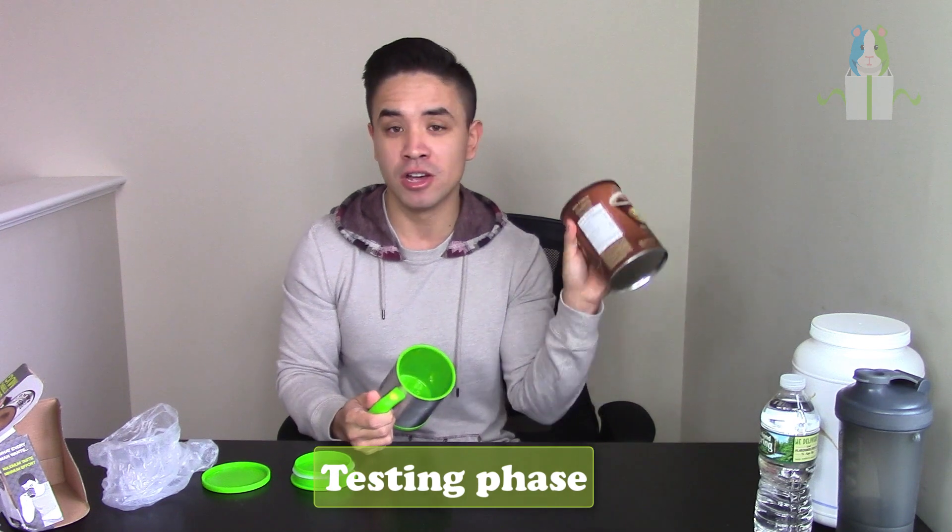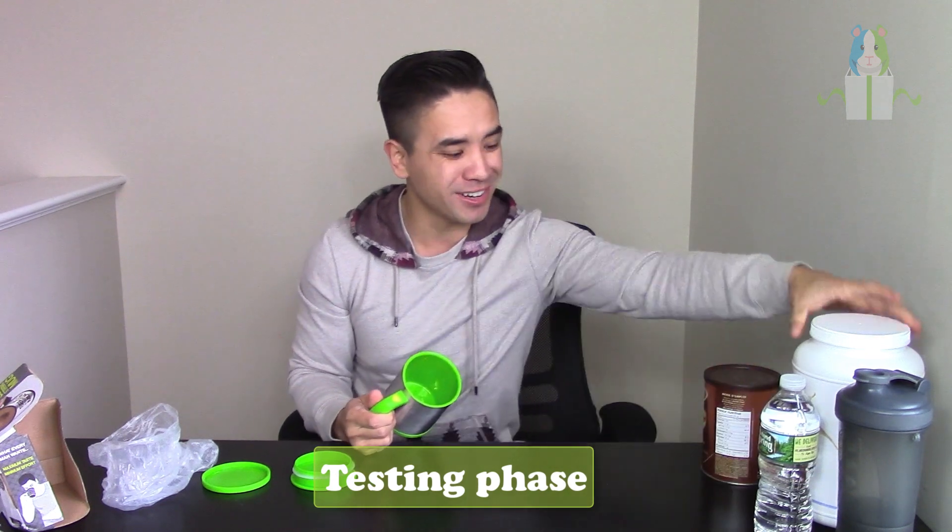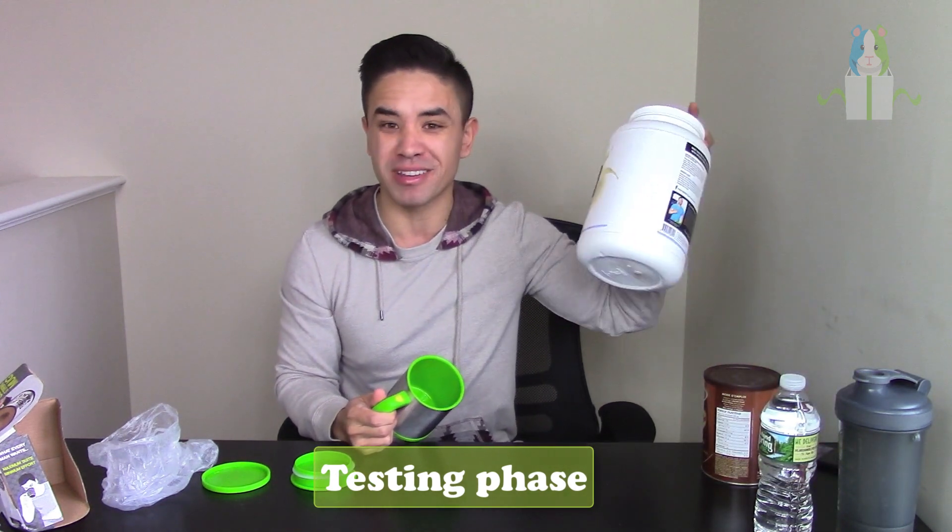Now we're going to jump into some testing. We're going to do a little hot chocolate and also a protein test, because protein is actually pretty thick — it should really put this thing to the test. If it can pass both of those, it should handle coffee no problem. Let's put this thing to the test.